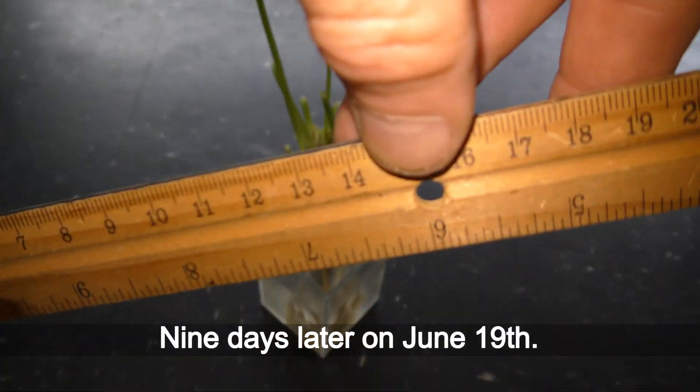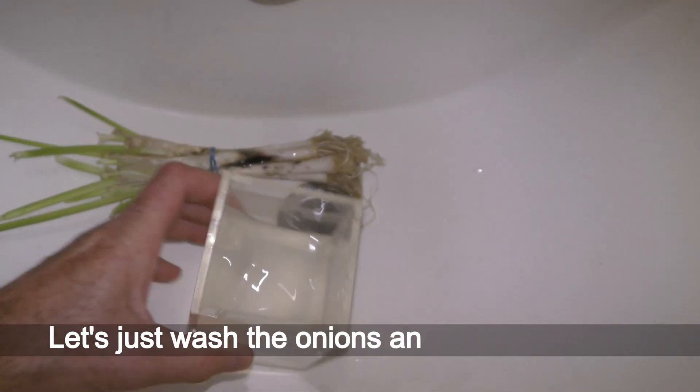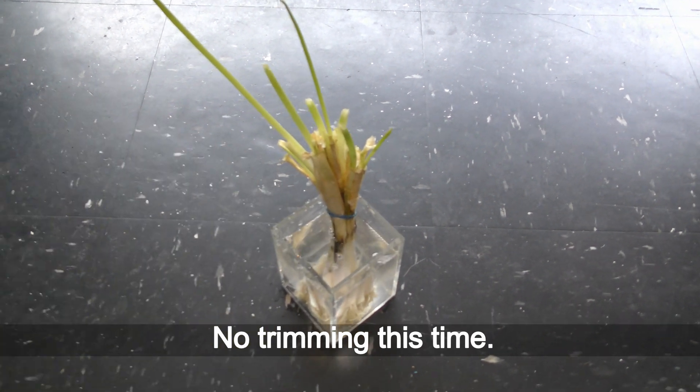Nine days later on June 19th, there is nothing to trim. Let's just wash the onions and change the water. No trimming this time.